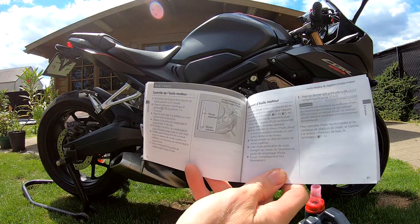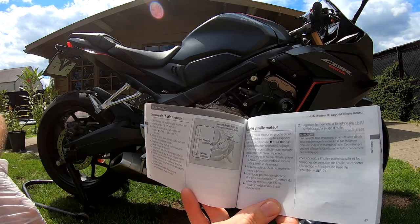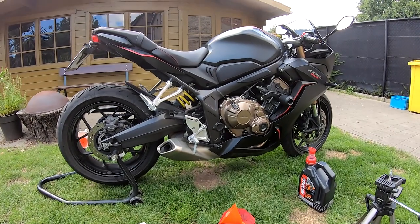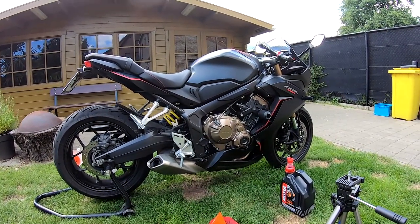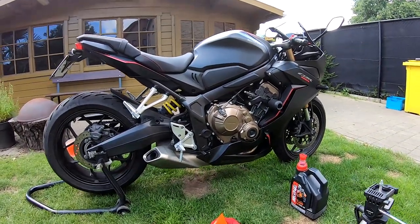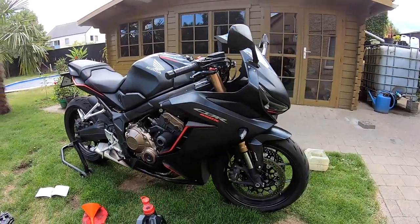We can see here — this is the lowest level and this is the highest level. So that is how you change the oil and oil filter in just about 10 to 15 minutes from your Honda CBR650R. Thanks for watching guys, bye bye!